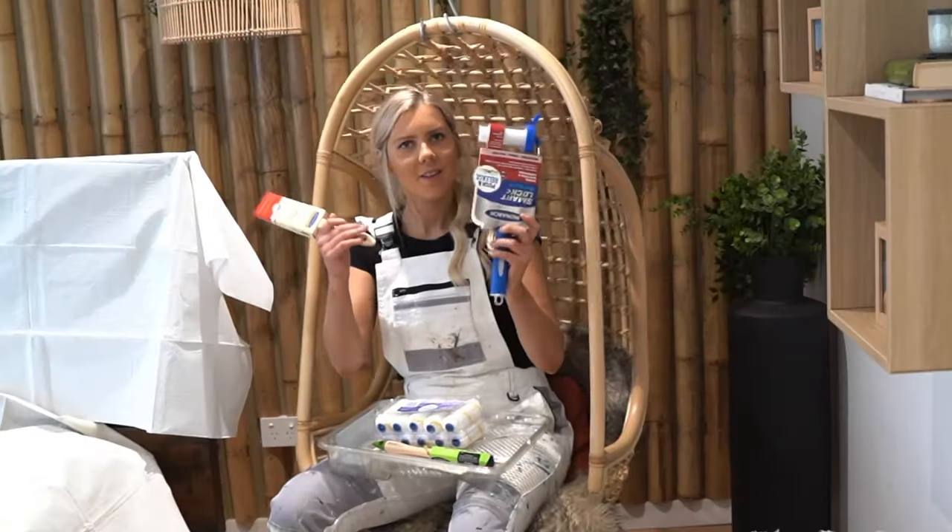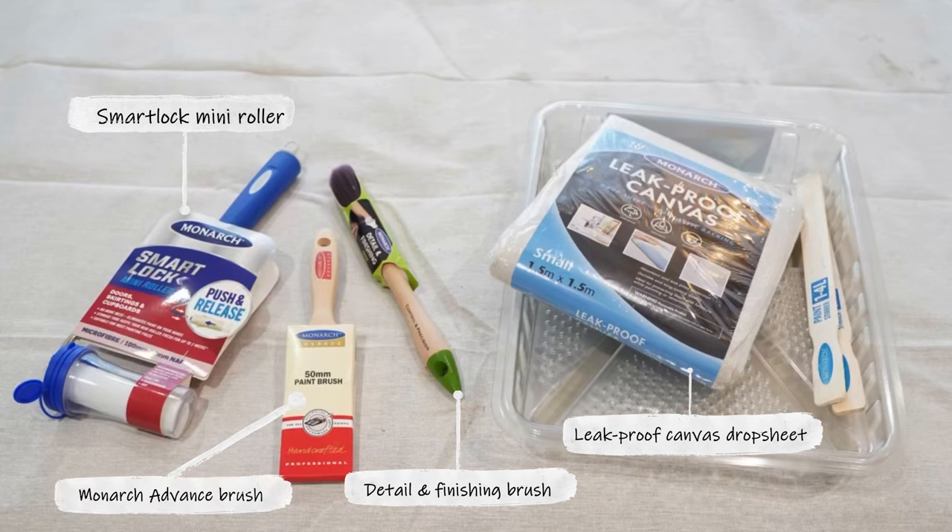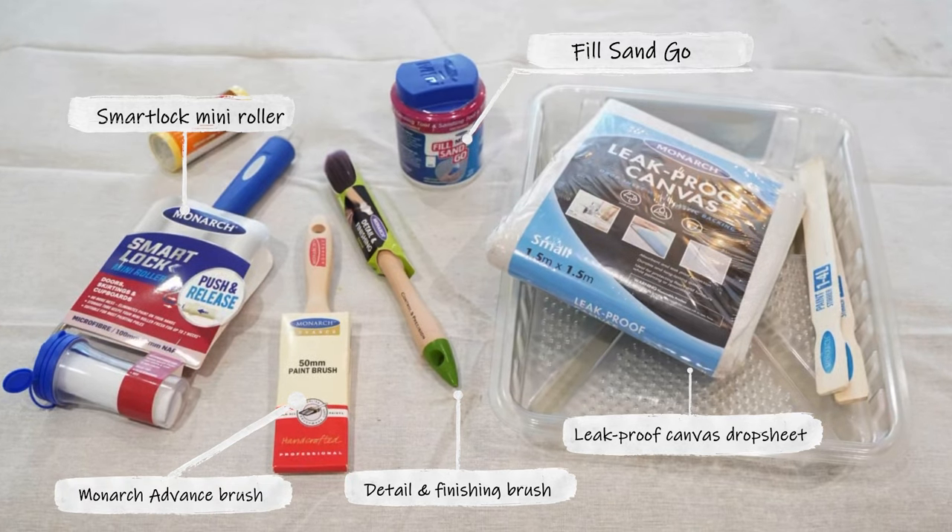What do you know? We're ready to rock. Alright legends, here are a few of my absolute favourites from the Monarch range, perfect for odd jobs like this.